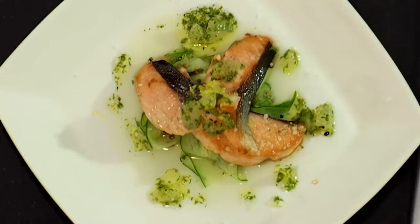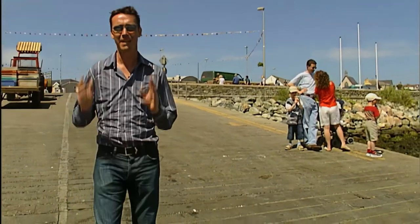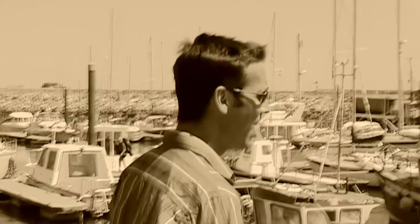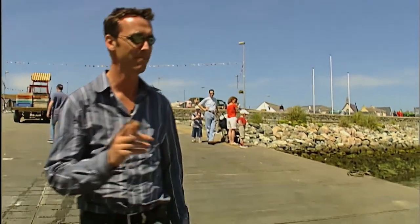Now we're going to go down and watch the lobsters come in off the boats, bring one back and do a lobster salad for you with a yogurt dressing. Come on with me and we'll go down to the pier. So here we are in beautiful sunny Kilmore Quay. This is an extremely busy harbour and we're very lucky — we're actually going to meet a guy called Eric to get some lobster today for our menu. I can see Eric's boat there so let's go on and see if we can get a couple of lobsters for that delicious salad.